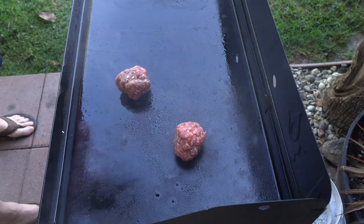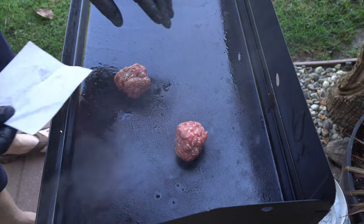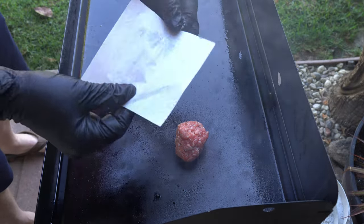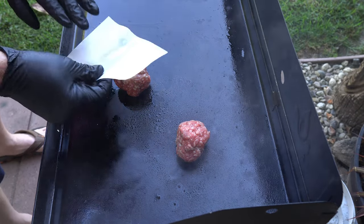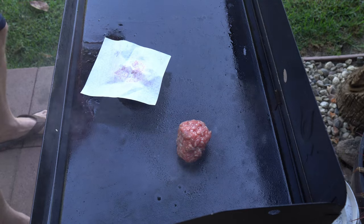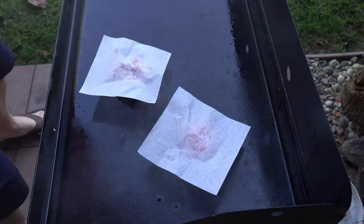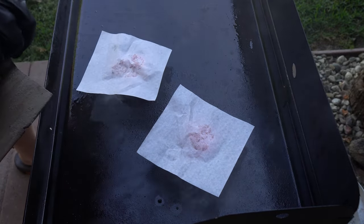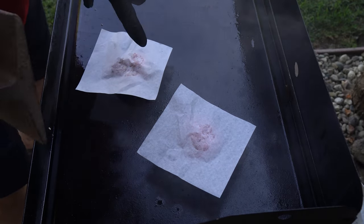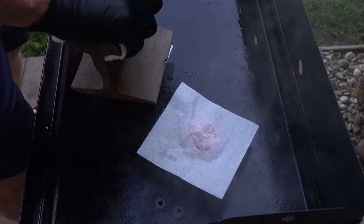I'm not seasoning the patties yet. I'm taking one of these little square parchment papers — called patty paper — and putting one on each patty so I can use anything to smash it. In this case I've got a piece of railroad tie. The key is: smash it, twist it, and try to get it nice and round.